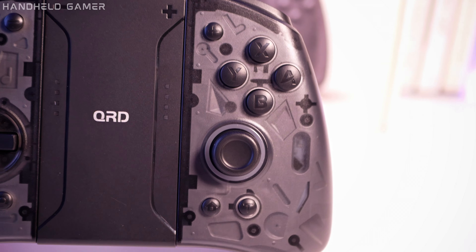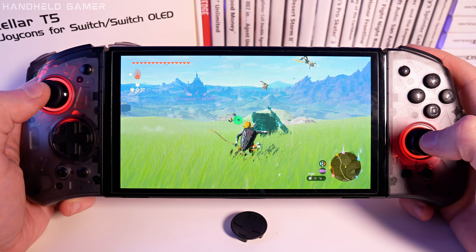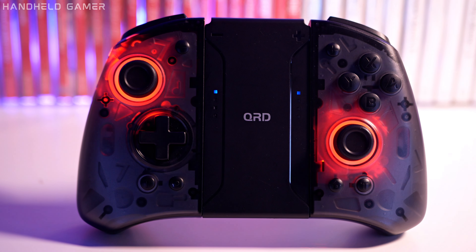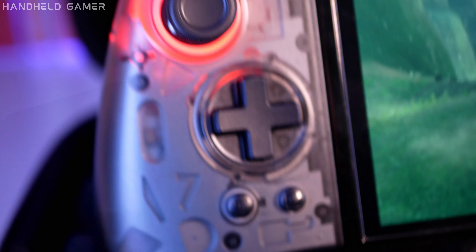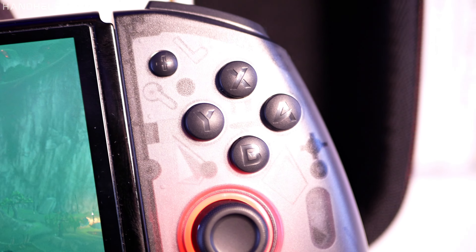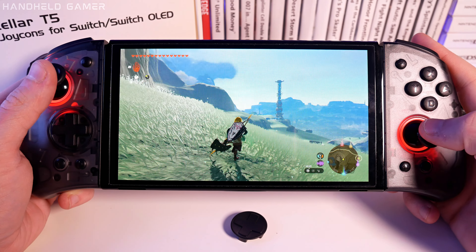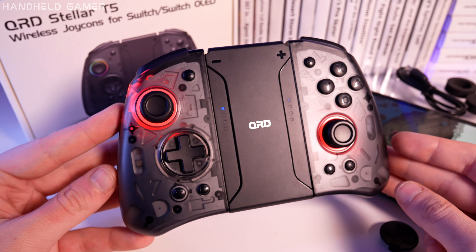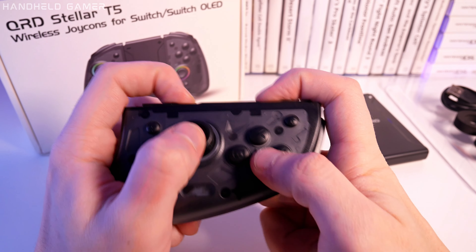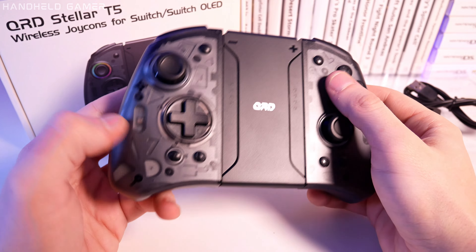Let's get down to the nitty-gritty — performance. The QRD Stellar T5 is equipped with some serious features that take your gaming experience to the next level. I'm talking Hall Effect joysticks for drift-free and highly accurate control, and adjustable LED lights to add some flair to your setup. I really like the feel of the d-pad and analogs. The ABXY buttons and triggers utilize micro switches to directly convey the sensation of pressing the buttons, enabling precise input with minimal force — but keep in mind you have to get used to them first.